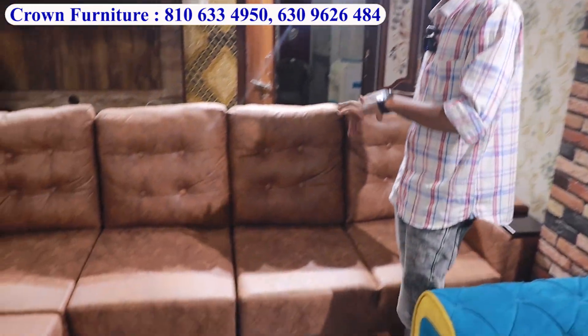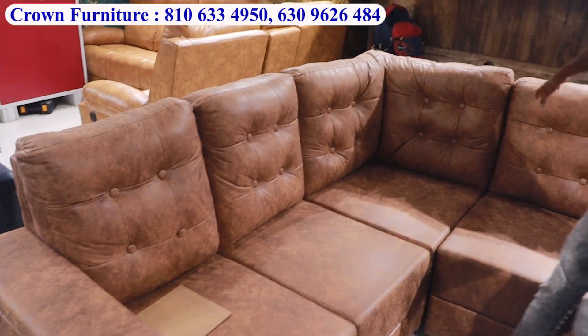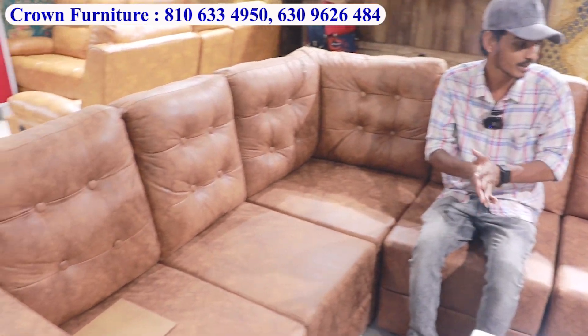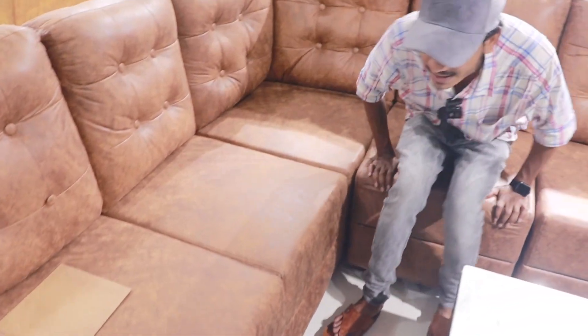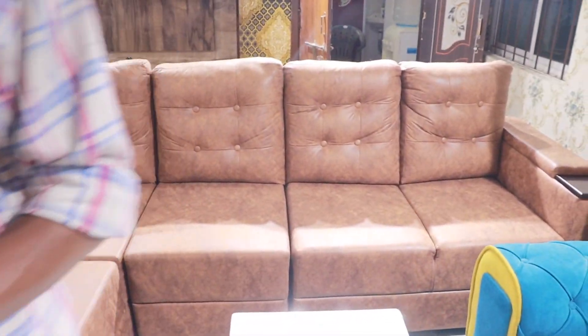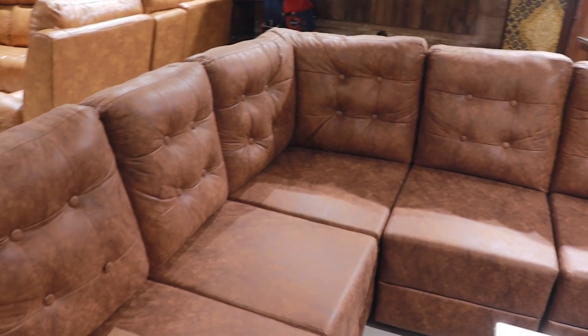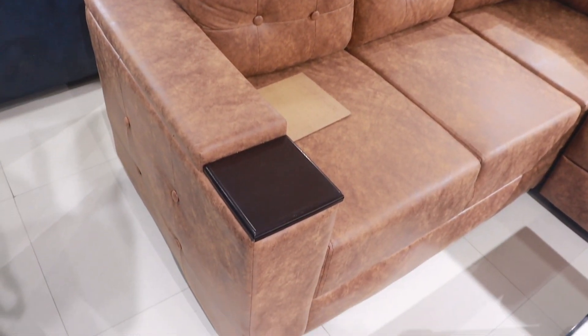We have a totally compact size sofa with detachable pillows. Available in leather look fabrics and many fabric varieties. We offer 5 years foaming warranty and 10 years warranty with customisation available. Market price is 50,000 to 55,000 — we offer it at a definite competitive price.